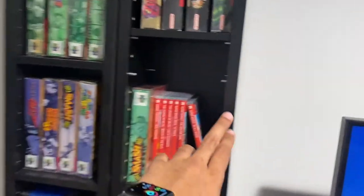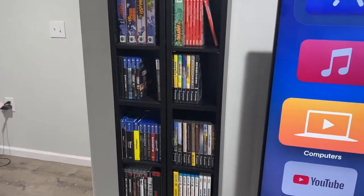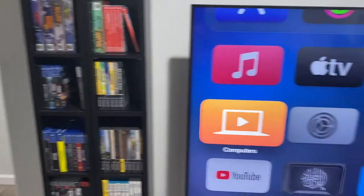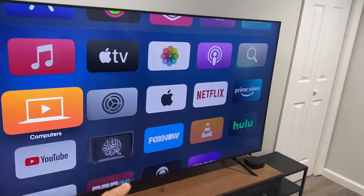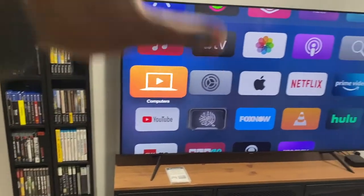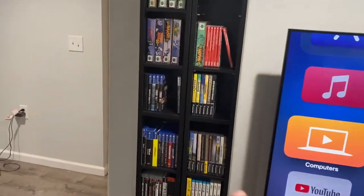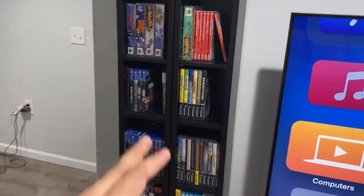I have these two shelves from IKEA. What I decided is that I don't have a quick and easy way to actually play these games, although I have a very nice TV. I work a very busy career and I don't have a lot of free time, but I want to just be able to pop in.